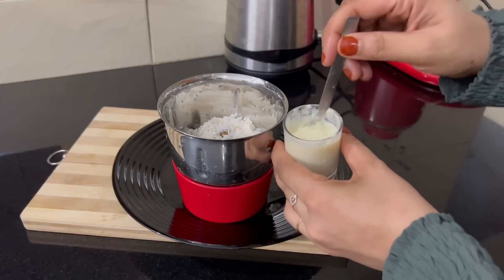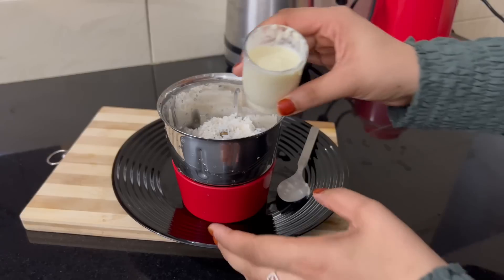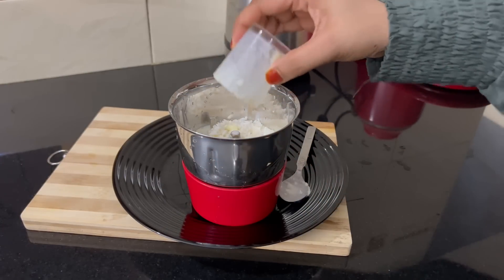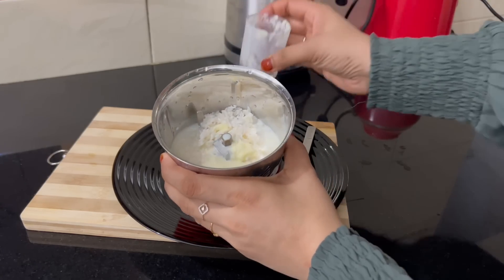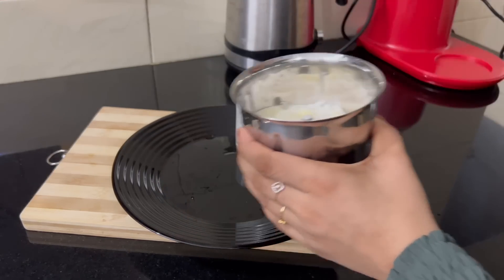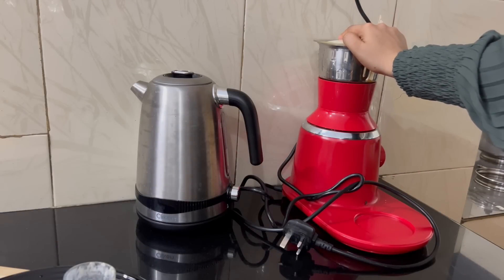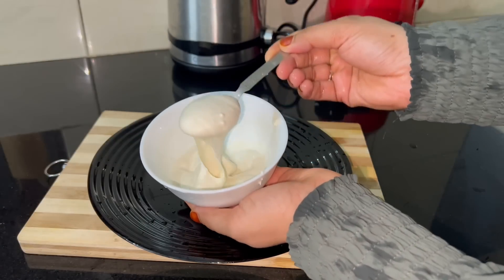I don't have a problem with the skin. I will mix it in a little jar and let it dry. I will paste it on a little bit, and scrub my face back.